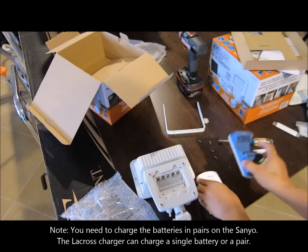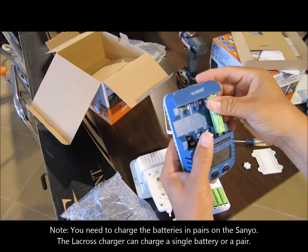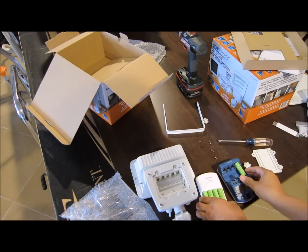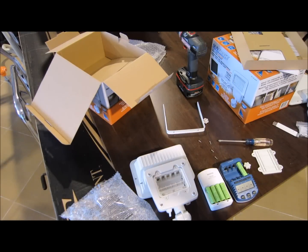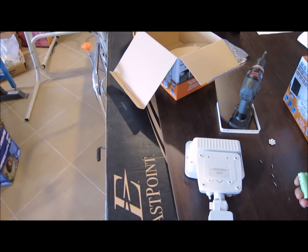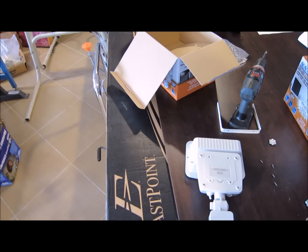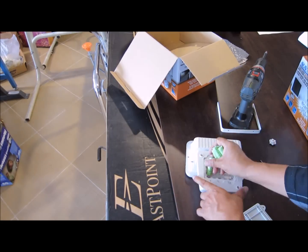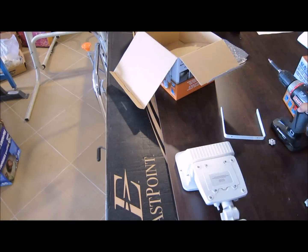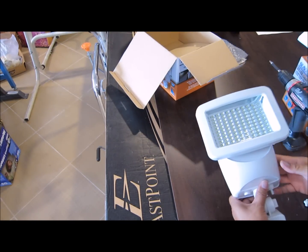Luckily since I have two of them, I can charge them all at once. Once they're charged, they're ready to go. I just finished charging these batteries and they took between an hour and an hour and a half to charge, so they actually seemed like they had a good charge on them already. Alright, now the solar light is ready to be installed.